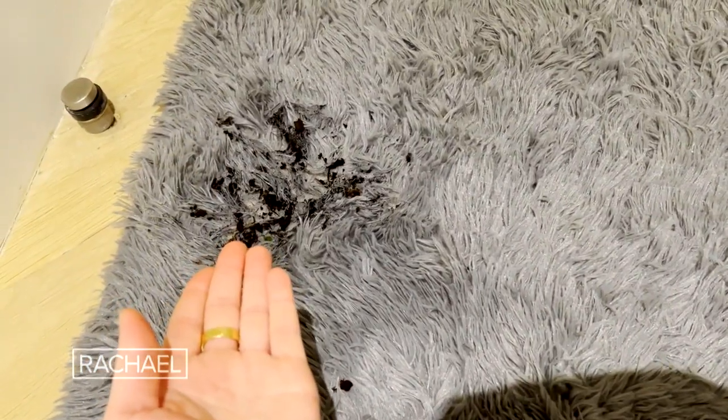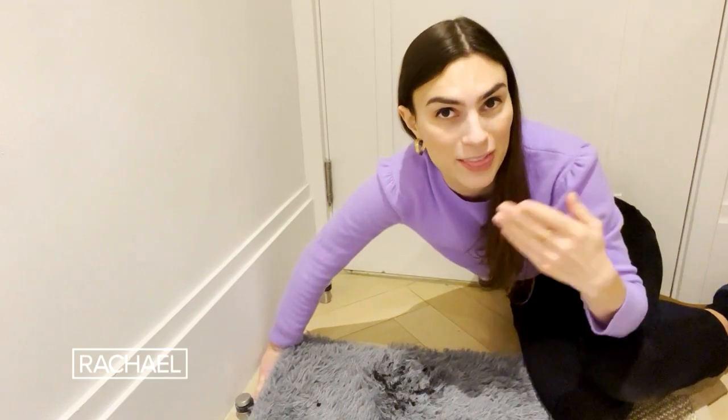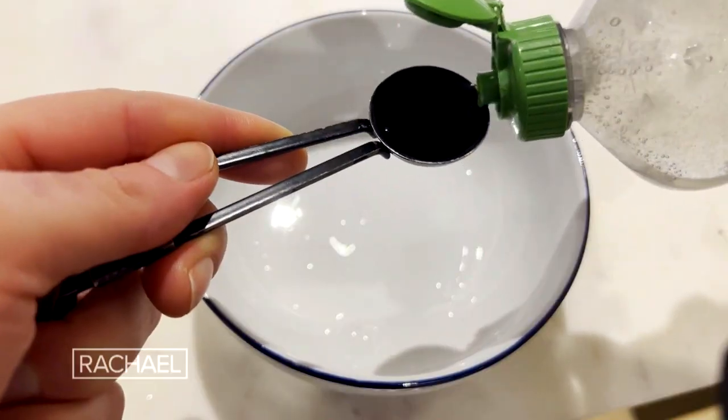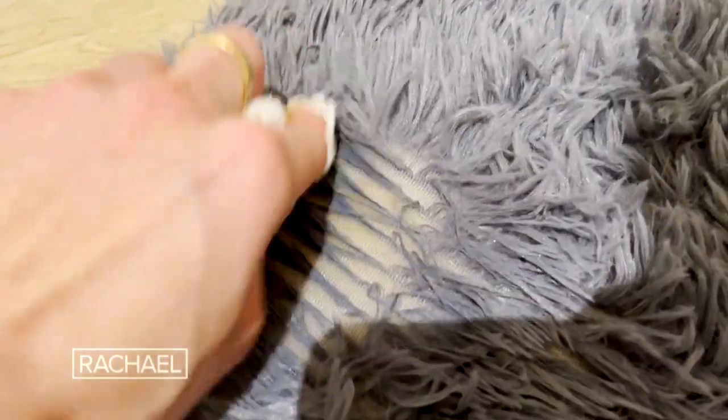If someone tracks mud or dirt in, don't panic and don't start fussing with it because then it's just going to grind the dirt in and leave a stain. Instead, I suggest letting that mud dry, then vacuuming it up. And then you can go in with that dish soap and hydrogen peroxide combo, blot it out, and then it will just dry and look perfect again.